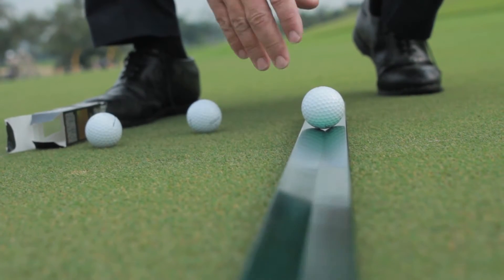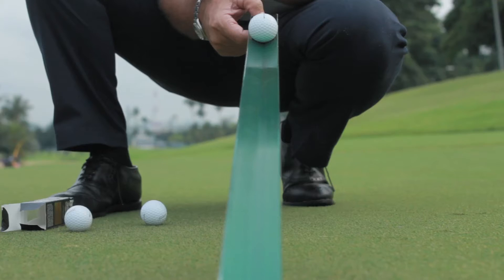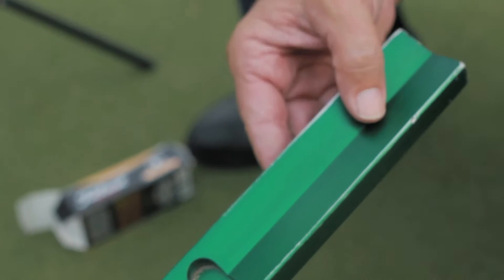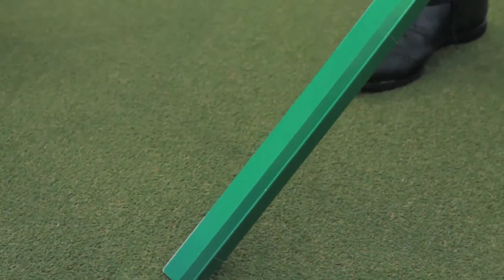You find a flat spot on the green and we're going to roll three balls. We're going to roll it in each direction. The stimpmeter is designed so that the groove on the end means the ball will roll out at the same spot every time you pick it up. Pick it up slowly until the ball rolls. Once the ball rolls out, you hold it. Then we go to the other side and we roll them back.